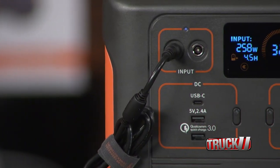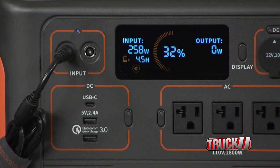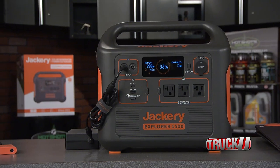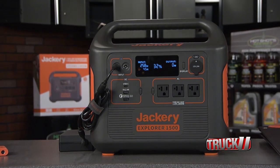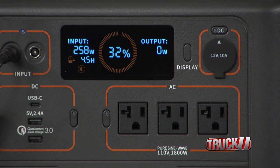Since the generator has multiple power outputs with USB and AC outlets, you can use power tools, microwaves, and any other high-output item. The zero-emission generator has an easy-to-read LCD screen that allows you to monitor charge and discharge and check the full status of the battery life.